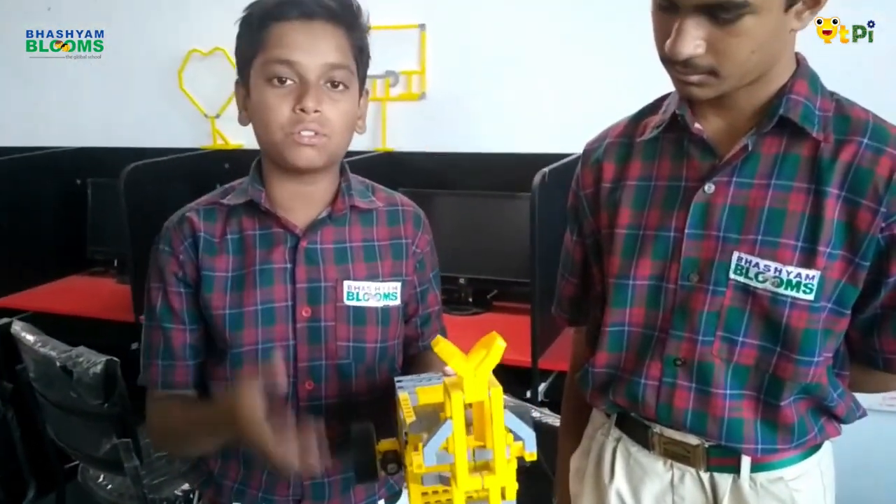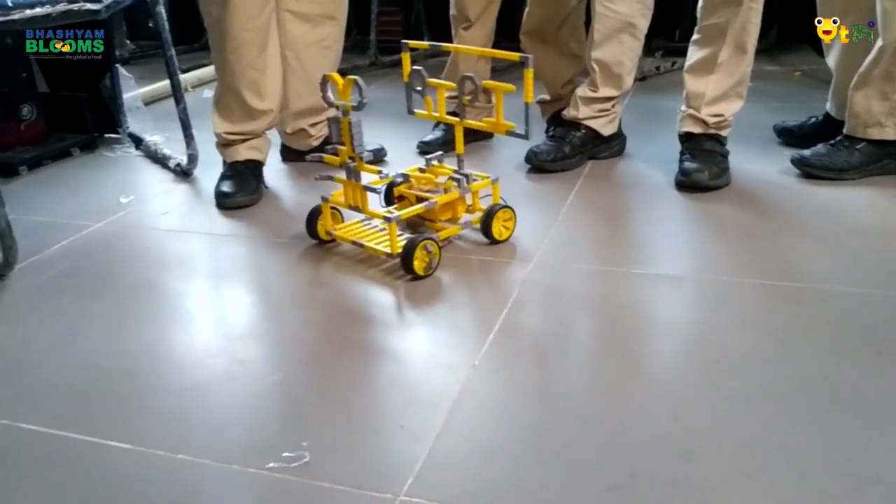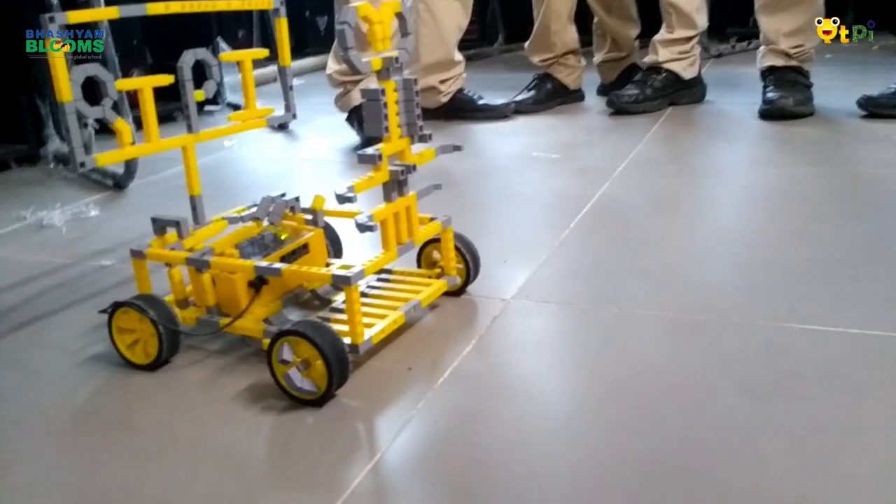To move the car in the right direction, the right motor should rotate in the anti-clockwise direction and the left motor should rotate in the clockwise direction. The speed of the right motor should be less than the speed of the left motor to move it in the right direction.